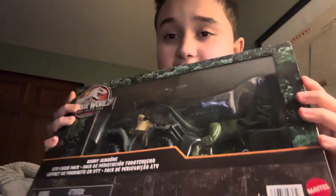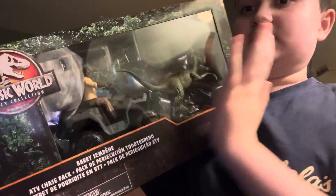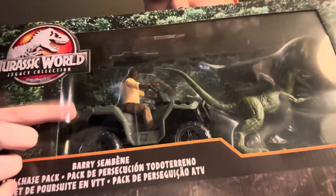Another video — it's been a while. So today we have a Legacy Collection. I've been waiting for this for years. I've been super excited to get a Barry and we finally have one.